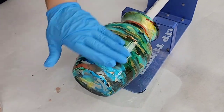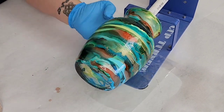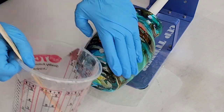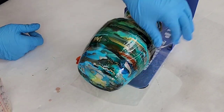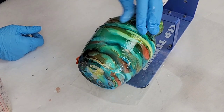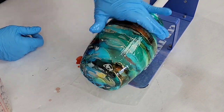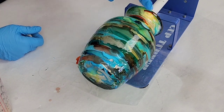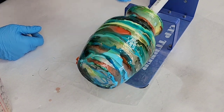Another great thing about alcohol inks is they do not take long to dry, so I let that spin for about 20 to 30 minutes until it was dry, and then I covered it with a thin layer of resin. I'm using Mixed Media Girl Artist resin — it's mixed equal parts A and B and you only need maybe one to two ounces to seal your vase.